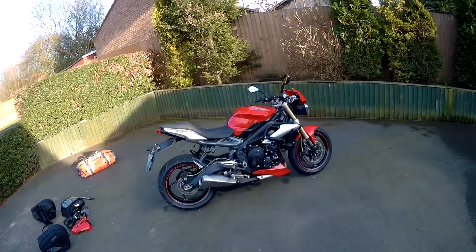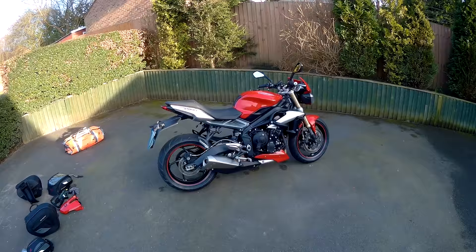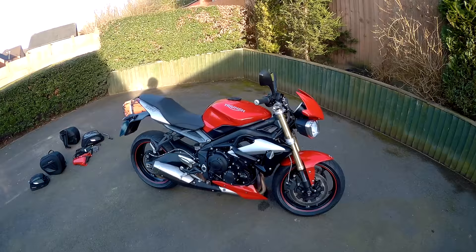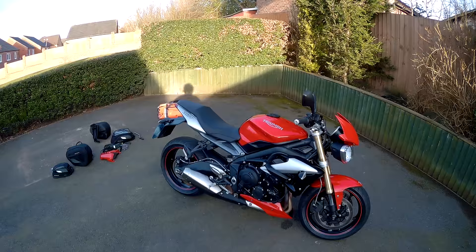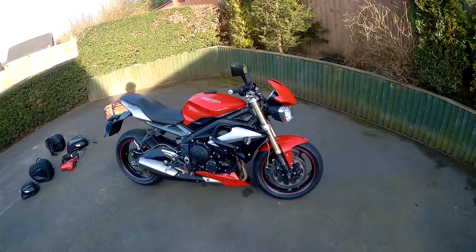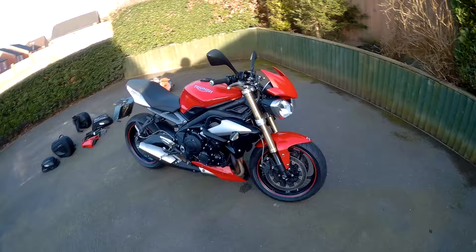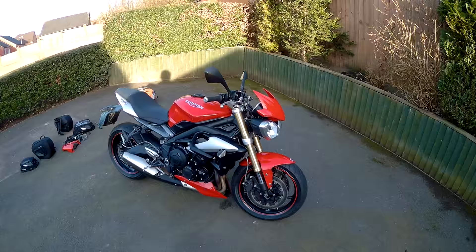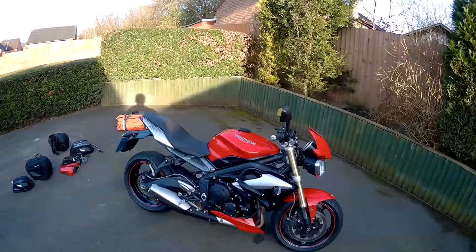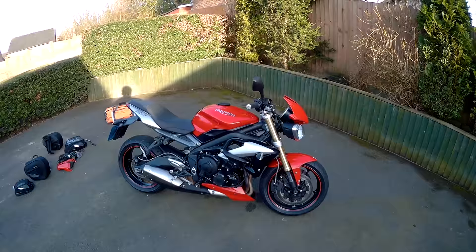Hi guys, this is my wife's Street Triple 665. I thought I'd just run through a few of the things she's got to help make touring a bit easier. I know it's not what a lot of people would think of as a natural touring machine, but for shorter people, people that want to tour solo, a light and fun bike that can still tour — it's not such a daft idea. We go to the Alps, we go to Scotland, we ride in all sorts of weathers.